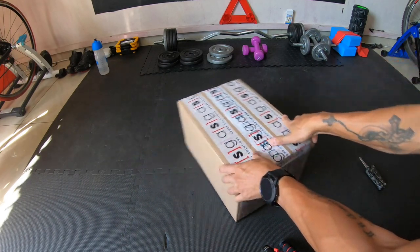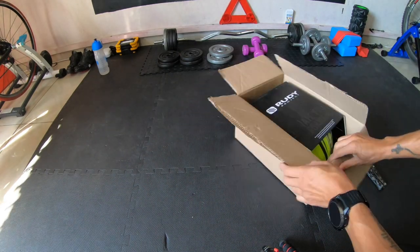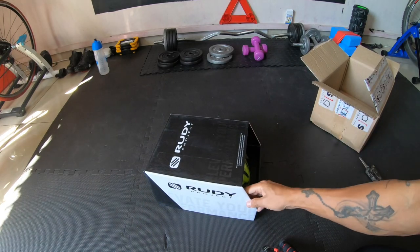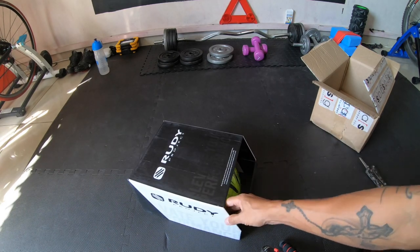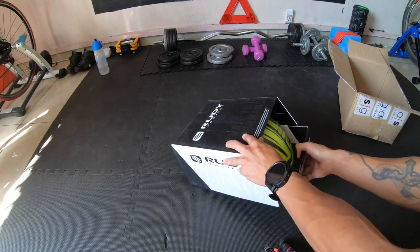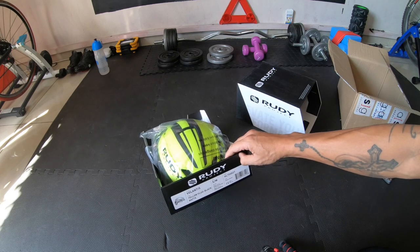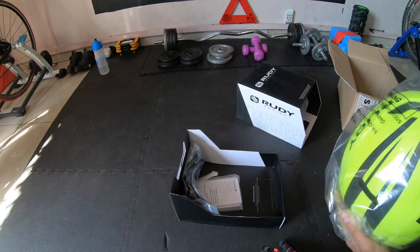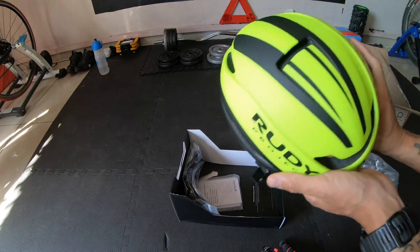Like I was saying with the other helmets and stuff, Rudy Project are really good when it comes to their helmets and the designs are pretty sweet. They adhere to a lot of safety standards — I think it's the EN 1078 European standard, which is really important. Nowadays if you buy a helmet it has to meet those criteria to be safe enough for purchase. This is the Volantis — I got it in the black and yellow color, but it's also available in plain black and some other funky colors.